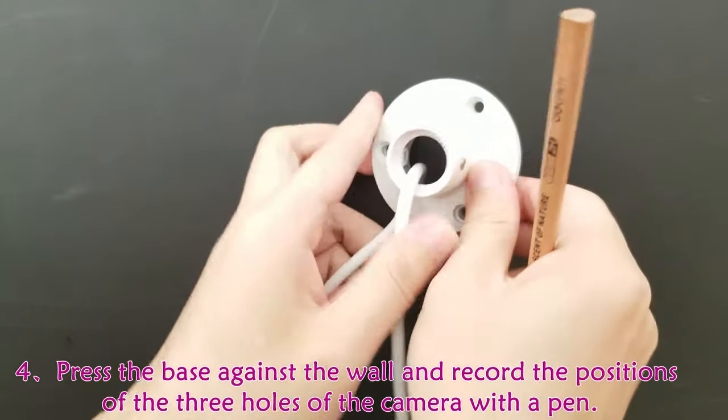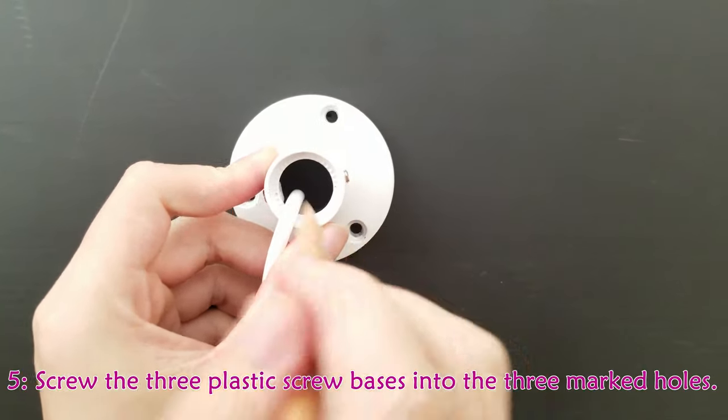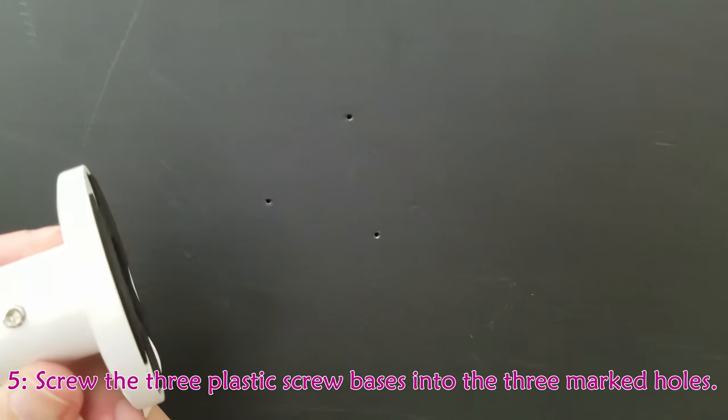Press the base against the wall and record the positions of the three holes of the camera with a pen. Then screw the three plastic screw bases into the three marked holes.